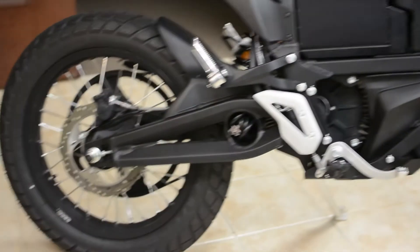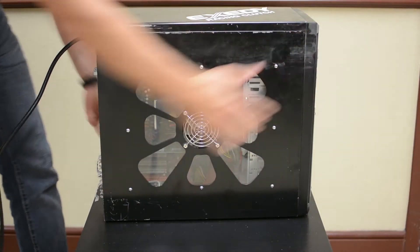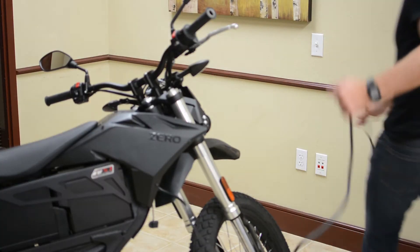All Zero brand motorcycles come with an IEC power cord that lets you plug it into the wall. This is the same cord that you plug into most desktop computers. You just plug one end into the front of the bike and the other into an outlet.